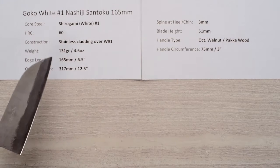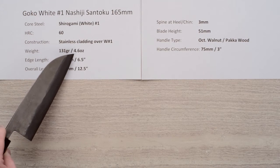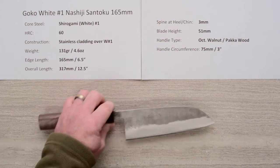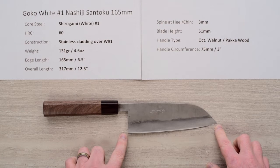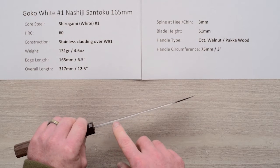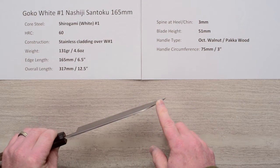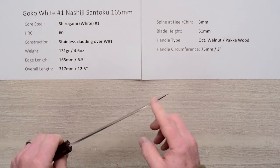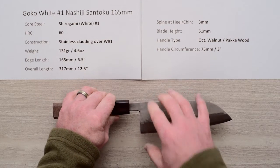The weight on this particular knife — and these weights and dimensions will vary from knife to knife since they're hand hammered — is 131 grams, 4.6 ounces. The edge length is right at 165 millimeters and the overall length is about 12.5 inches, measured tip to chin on the actual blade curve. The spine thickness coming out of the handle is about 3 millimeters, tapering to about 2mm, with not a lot of distal taper after that. You do taper down at the very tip via the somewhat generous grind towards the tip, so the tip actually works quite well through soft product. The blade height on this one is about 51 millimeters, so fairly tall.